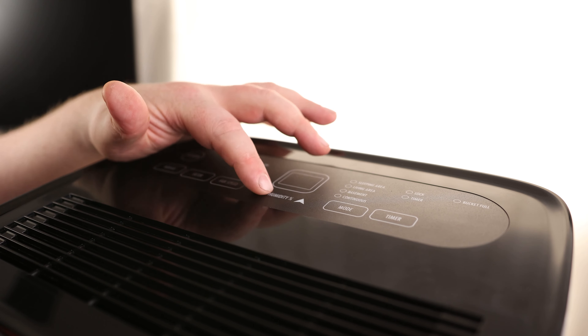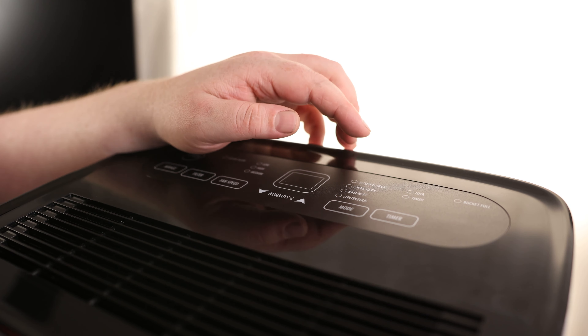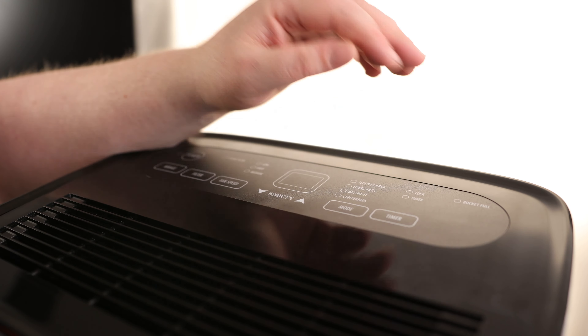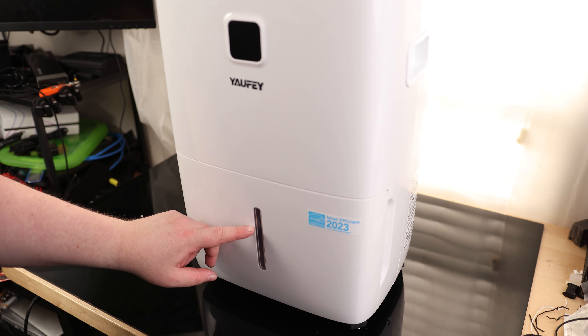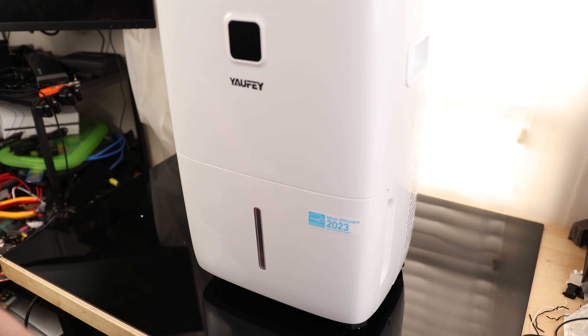This will tell us the current humidity. We've got up and down so we can set whatever humidity level we want. We can adjust the mode to set a preset running condition, and we can set the timer — so if you just want this thing to run for eight hours and then shut off, we can do that. We can also lock it, and there's an indicator to tell us if the tank is full. There's also a window right here so we can physically see the water level without having to pop the tank out.